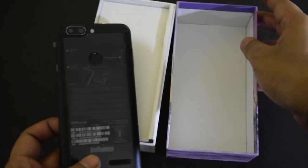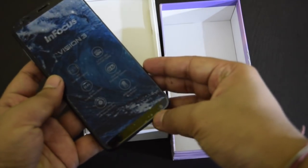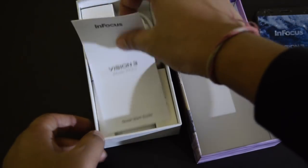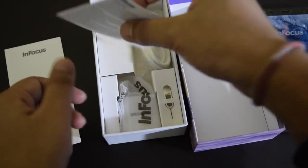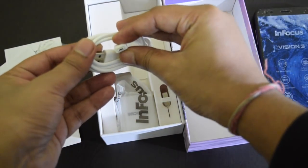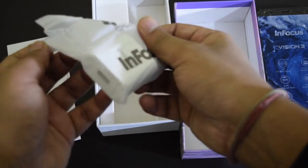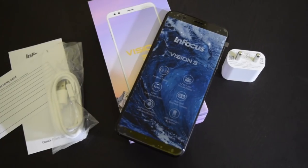This is the Infocus Vision 3. It reminds me of the Infocus Nav 4 we used a few months back. Inside the box you get manual and warranty papers, a micro USB cable, a SIM ejector pin, and a power adapter for charging — and that's it.